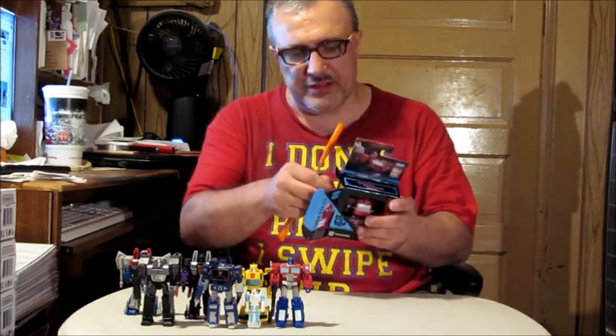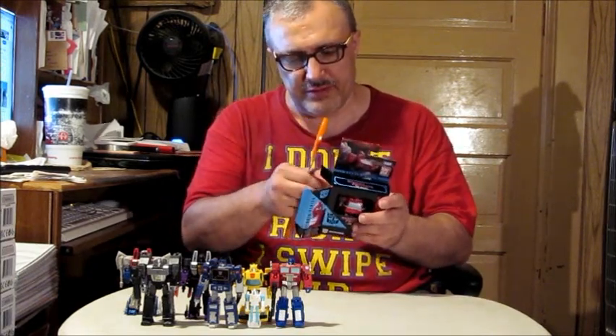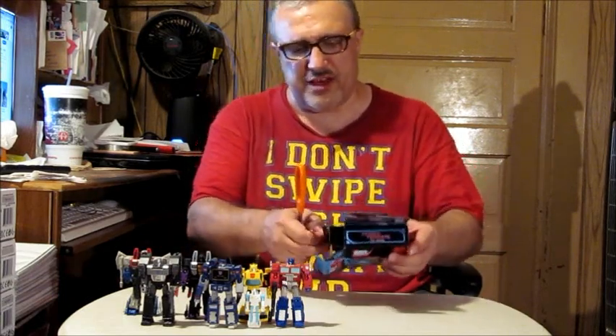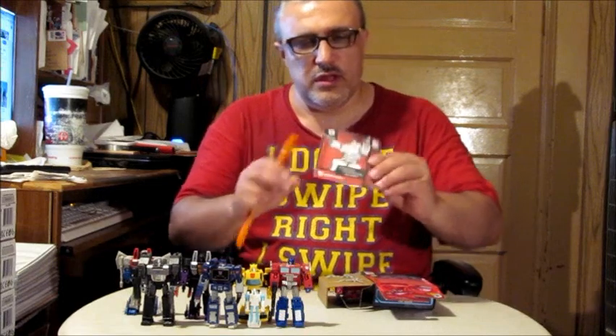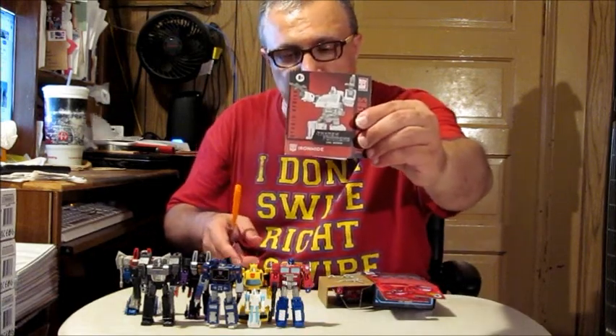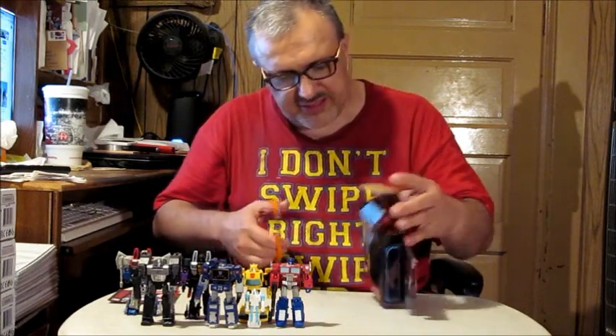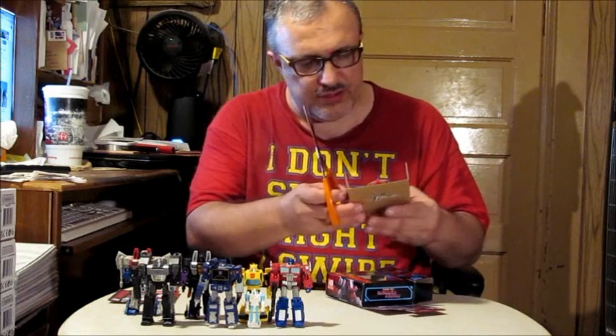Now let's get this started. First off, our instruction manual on how to transform him. He's got ties securing the figure in there, so we've got to get those undone.